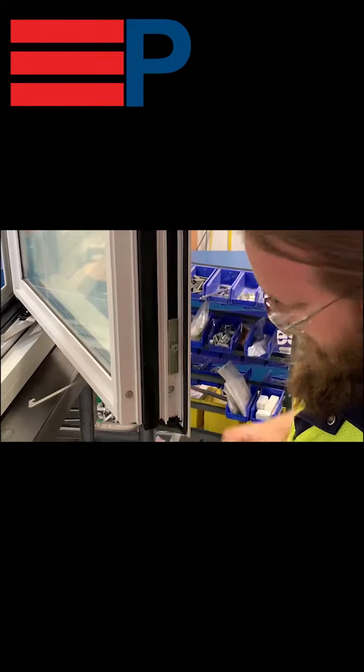To adjust Peerless's 90-degree concealed hinges, you'll need an eighth inch Allen key. Tighten this screw to pull the hinge in, and loosen the screw to pull the hinge out. The top is adjusted the same way.